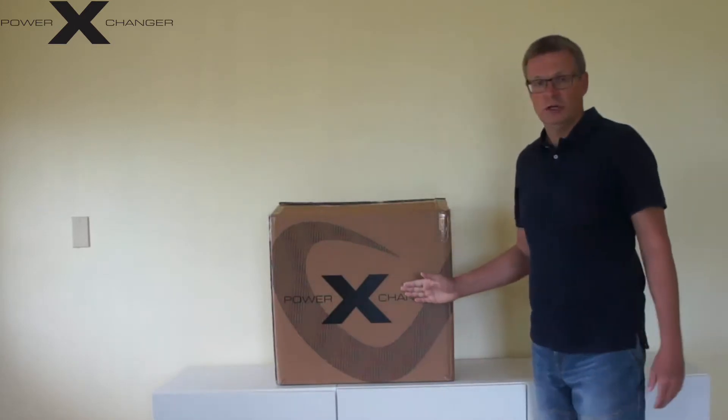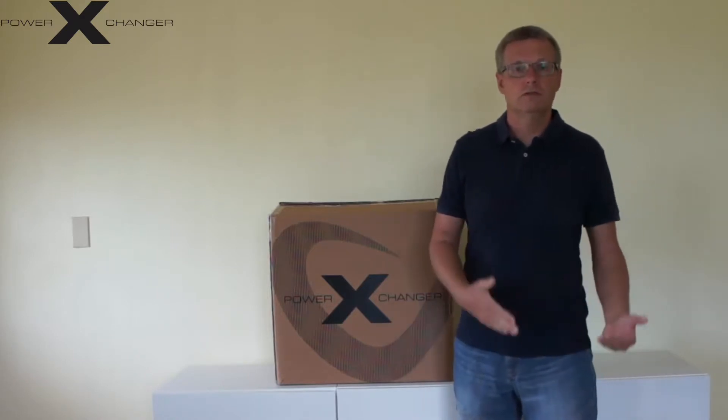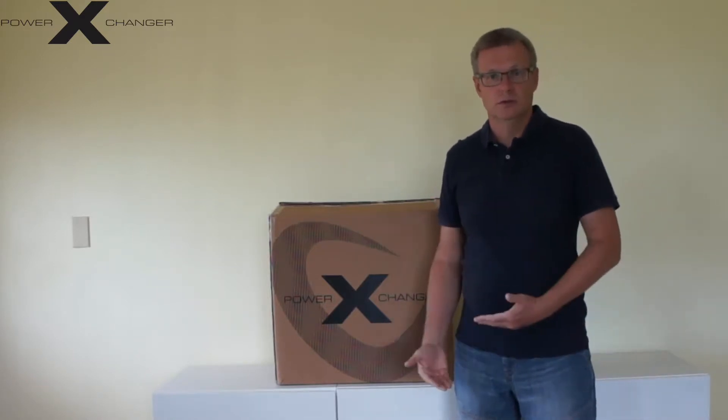But you still want to use your appliances and you find it hard to get the 60 hertz. For this I have a solution for you now. It is the power exchanger. The power exchanger is a device that brings your supply to 120 volts 60 hertz. So whenever you have this problem, you now have a solution.